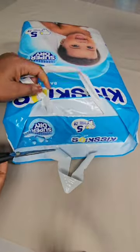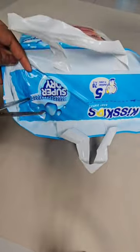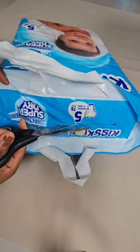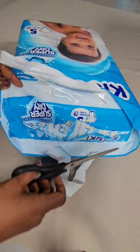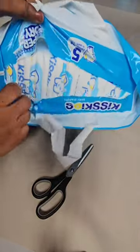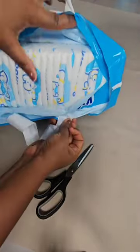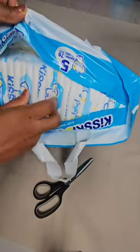So it opens this way. We have now opened the product — we've opened the Pampers. This is how it's packaged inside.